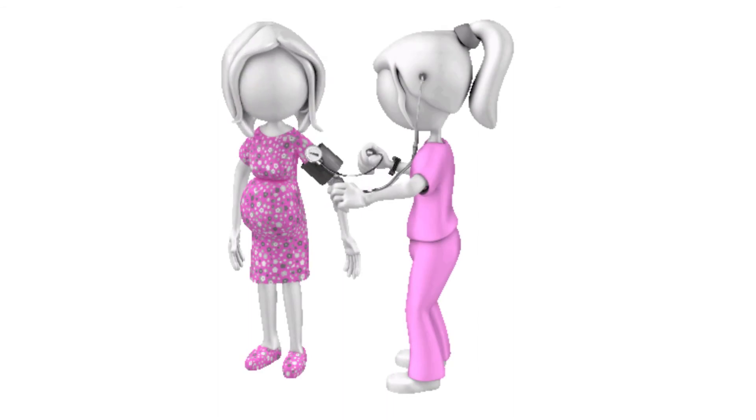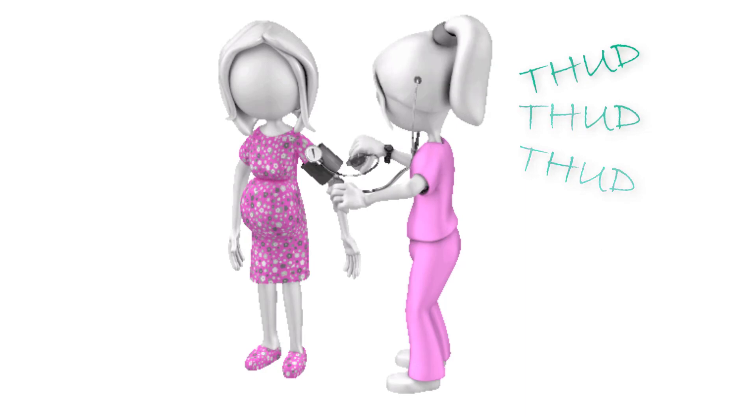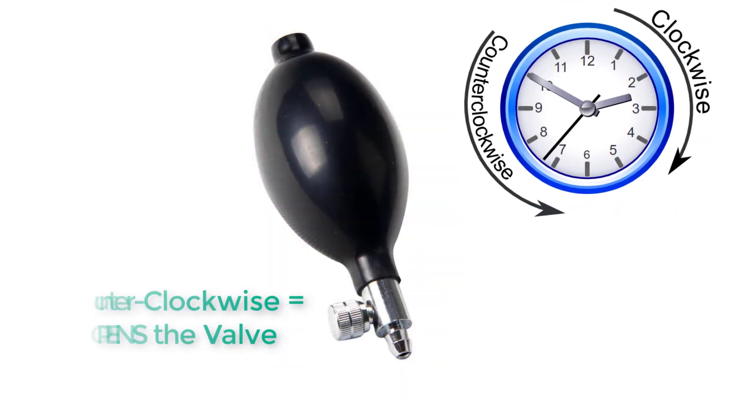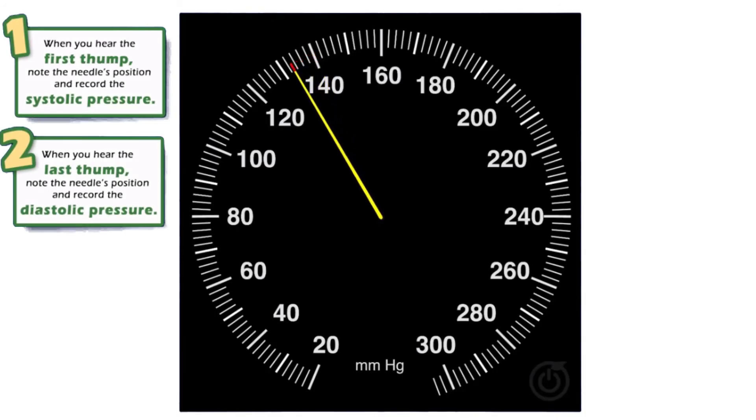Using the stethoscope, listen carefully for the first audible sound as you slowly release air from the blood pressure cuff by turning the screw counterclockwise. At the same time, carefully watch the gauge and record the readings for the first audible sound and for when the sound stops.